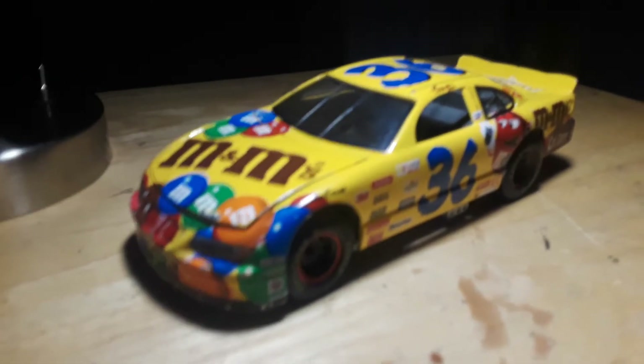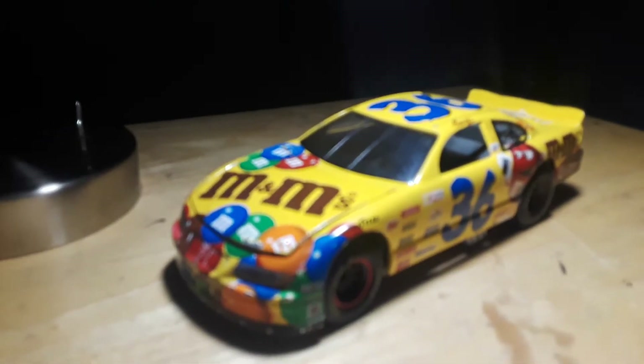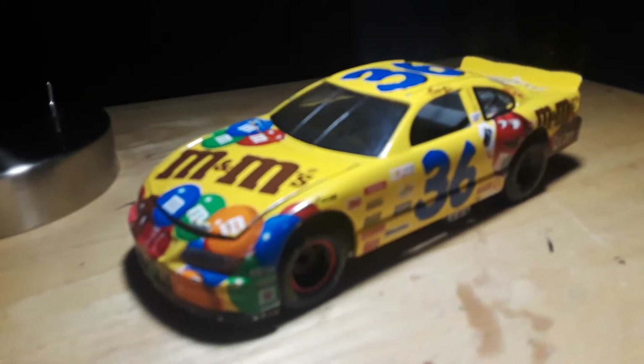What's up guys? Today we're going to be reviewing this Ernie Irving number 36 M&M's Pontiac Grand Prix.